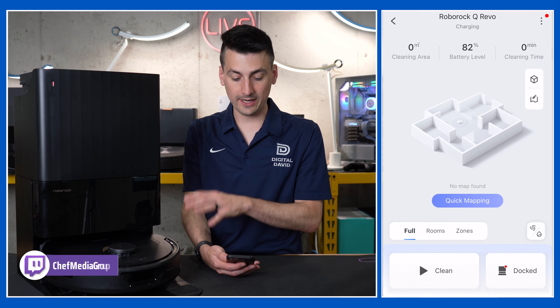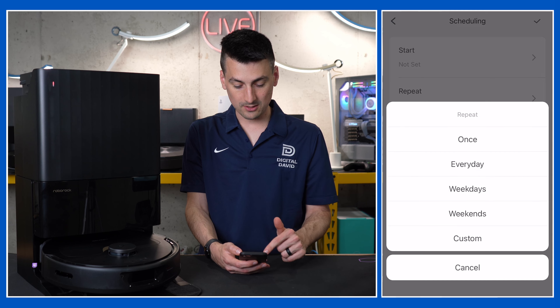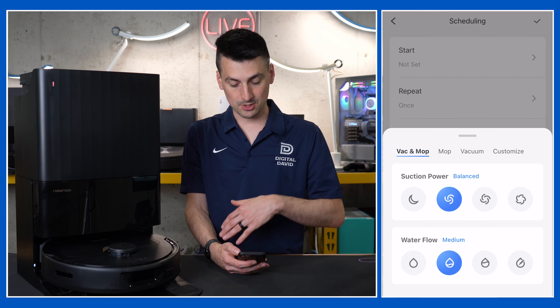We can go back and now we're into our device within the Roborock app — you'll see our QRevo up at the top. Now let's dive into some of the app settings. In the top right-hand corner you'll see three dots — select that for all your device settings where you can manage your maps, change your home level, and view all your maps once they're set up. We also have schedules here so you can set a cleaning schedule — start time, which days of the week you want it to repeat, and cleaning modes: vacuum and mop, just mop, just vacuum, or customize.